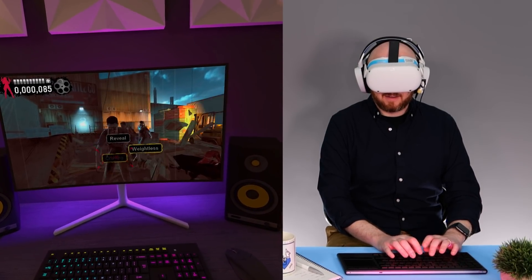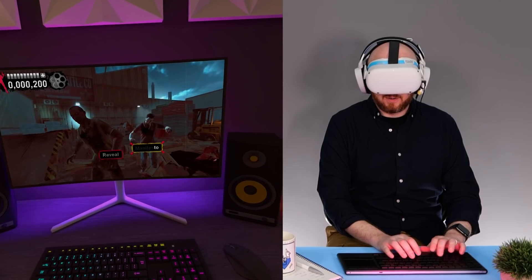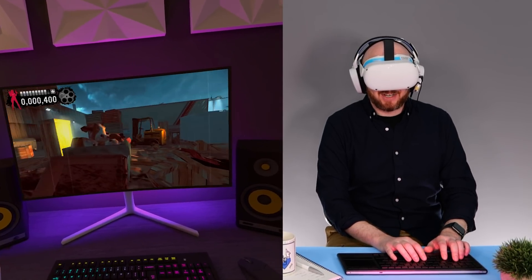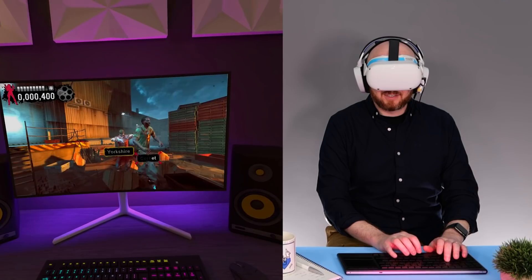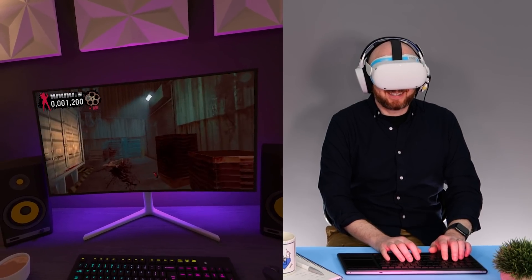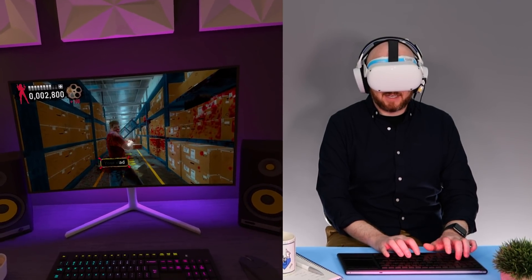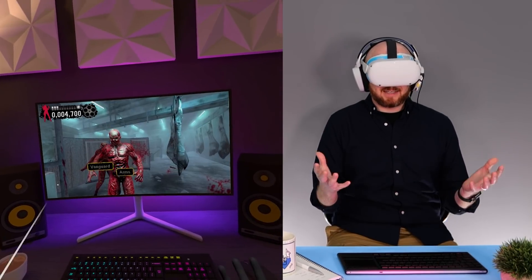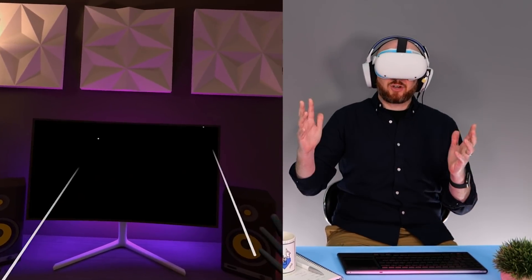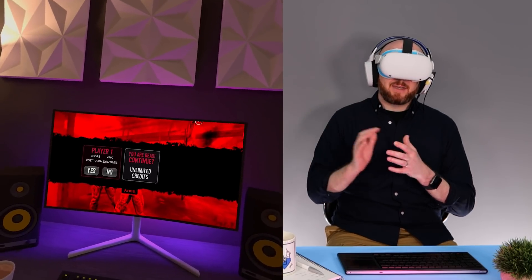Let's see how good my touch typing skills really are. Craving. Weightless. Manifesto. Reveal. I'm not that great when it comes to pressure, especially with words I don't normally use. Oxygen. I forgot how stressful this game was. 'Slaphead' — I feel attacked! That's a little demonstration of House of the Dead Overkill using the Logitech K830 with Virtual Desktop on the Quest 2. Now let's jump to the outro so I can give you more of my thoughts on productivity and where this is headed in the future.